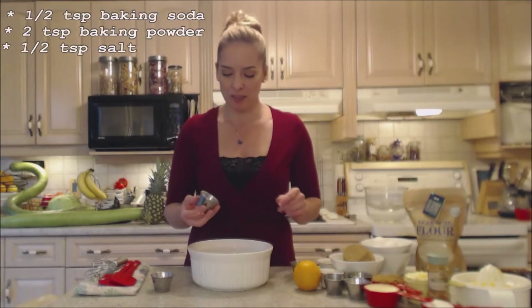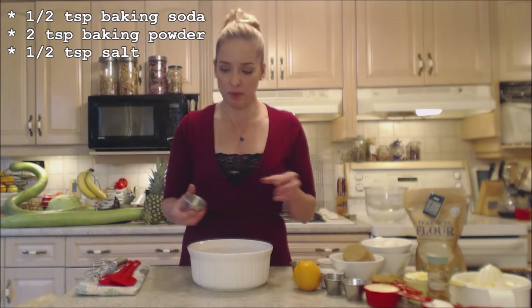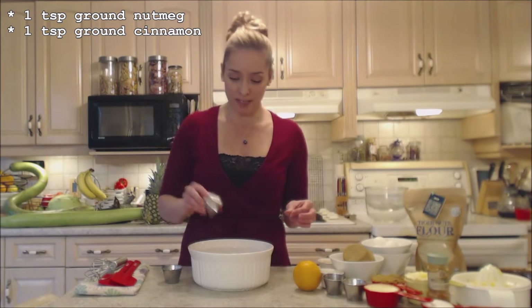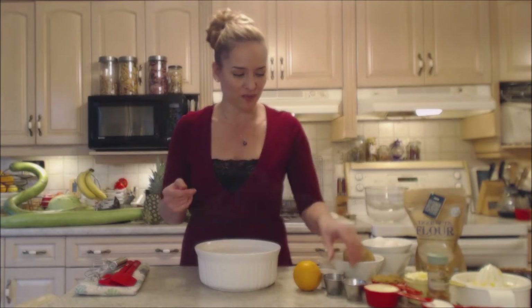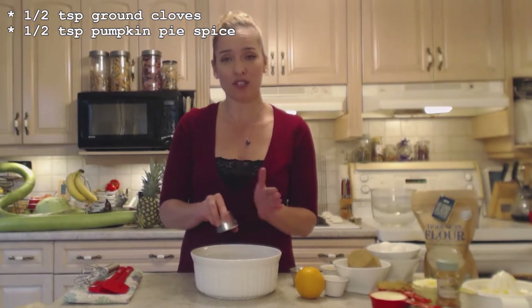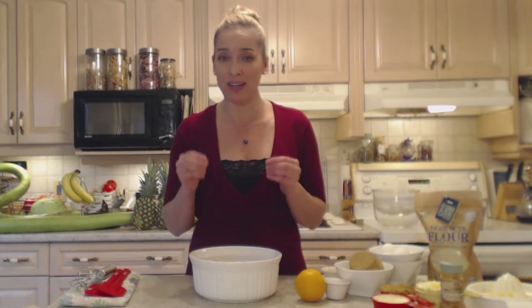I have a half teaspoon of baking soda, two teaspoons of baking powder, a half teaspoon of salt, one teaspoon of ground nutmeg, one teaspoon of ground cinnamon — all the fabulous spices that make the winter. Half a teaspoon of ground cloves, a half teaspoon of pumpkin pie spice. If you don't have pumpkin pie spice that's just fine. I'm using fresh ginger, finely grated with the skin included — about a tablespoon — and I'm going to add that to the dry ingredients.